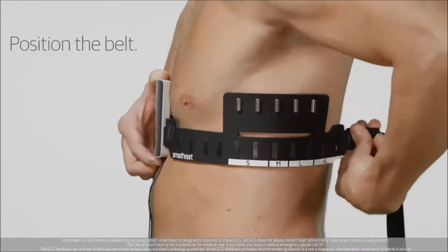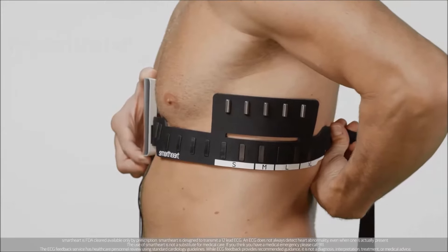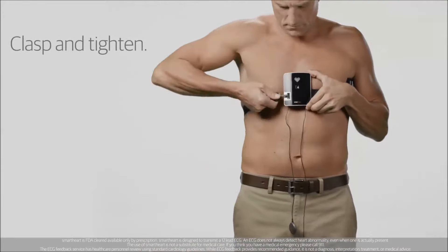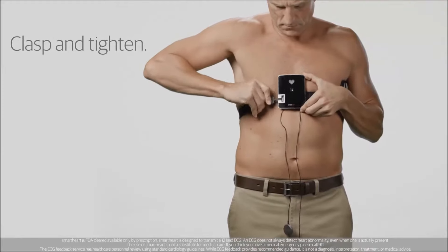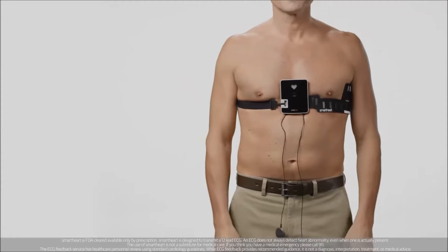Then position the belt, making sure that all the leads are in contact with the skin. Clasp the buckle and tighten the elastic band until it's tight enough to hold the SmartHeart device in place. You find the right size when the device is flat against your skin.